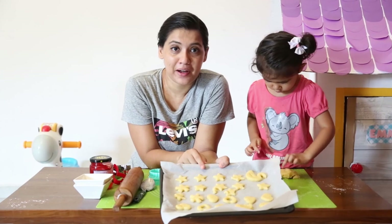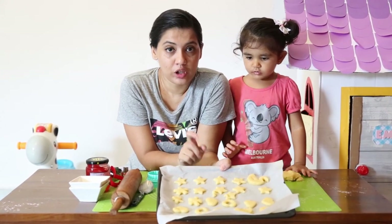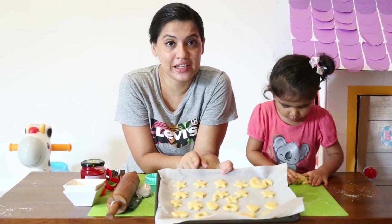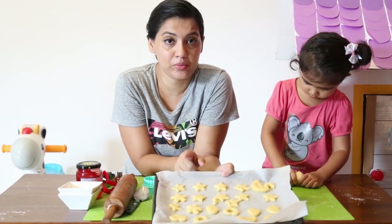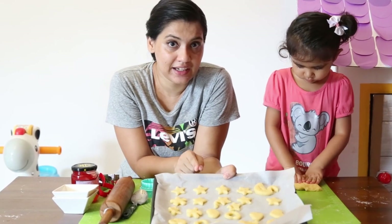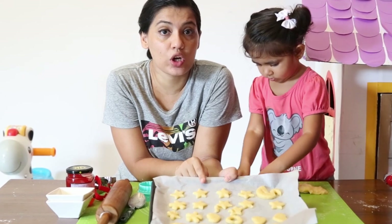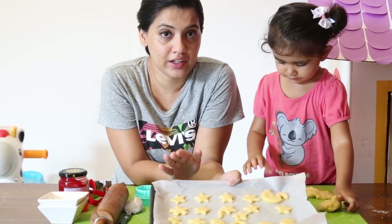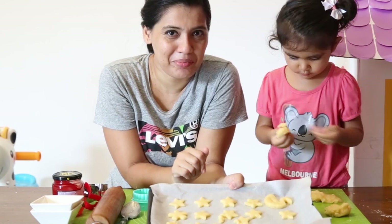We will cook our cookies for a few minutes. We will go to the bench and bake in place. We can bake it — we can bake this square — but we will check it out. Now we are going to bake it.